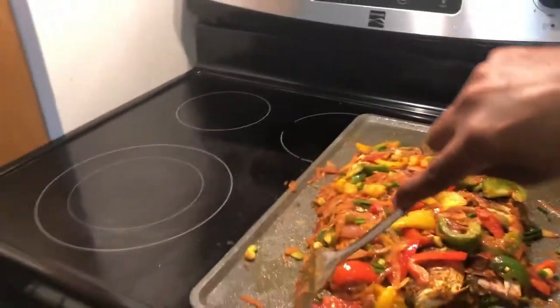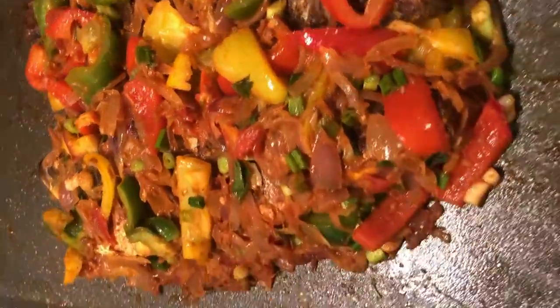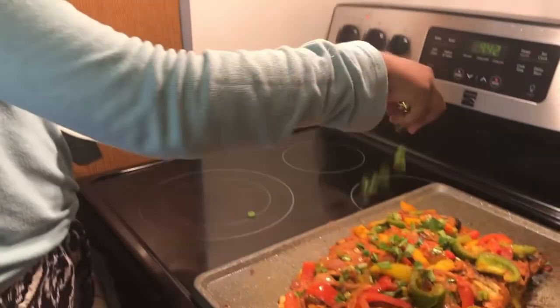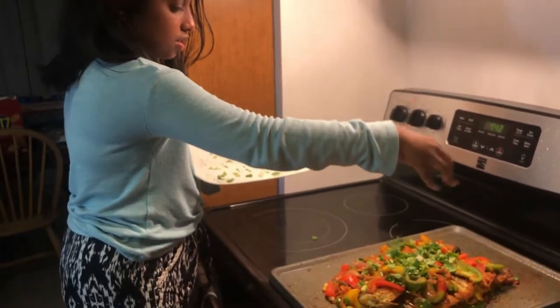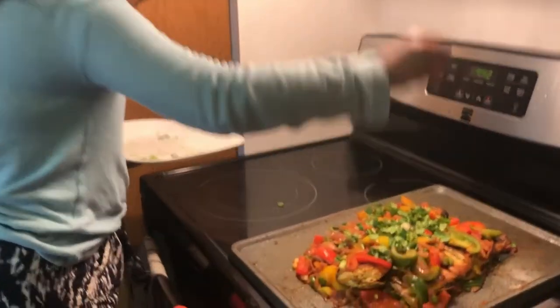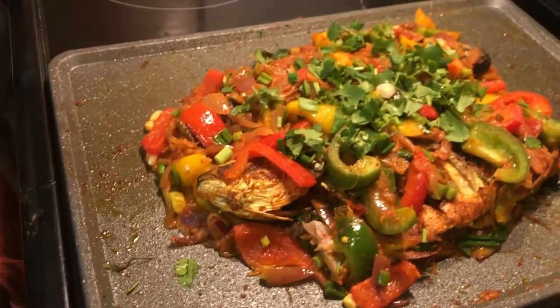Now we have to let it set for five minutes so it can soak in and give a good nice taste. The final ingredient is coriander leaves — sprinkle all over and stir. You can also see some spring onions mixed in. Wow, that is it — that is the finale of your fish fry masala!